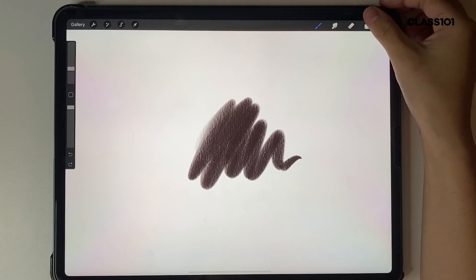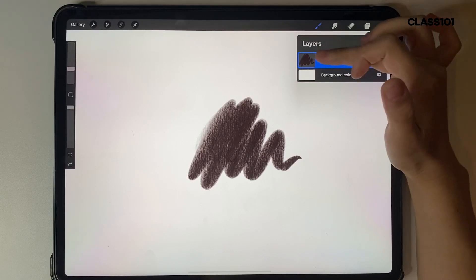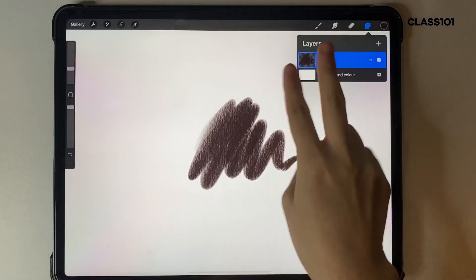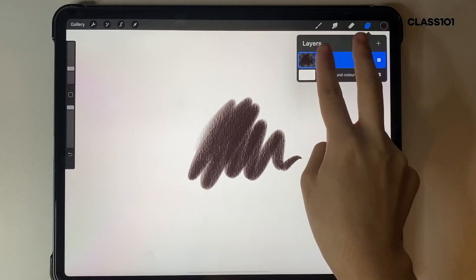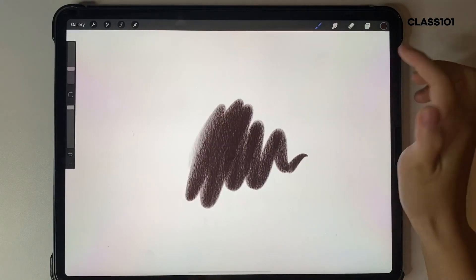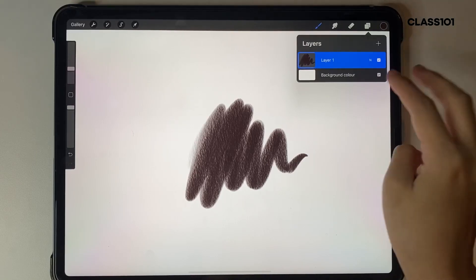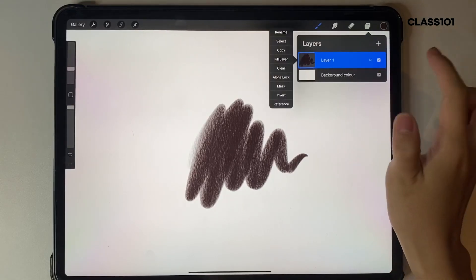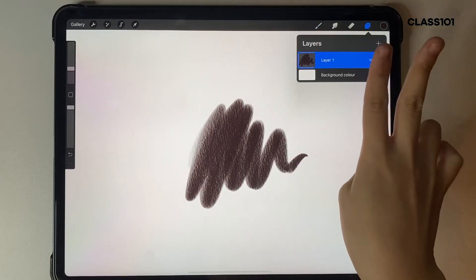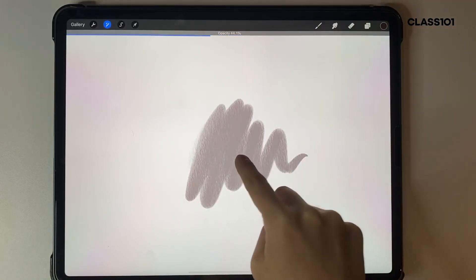Next, in layers — the fast way to lock a layer is instead of tapping and clicking Alpha Lock, you can just swipe two fingers to the side. The same thing to unlock it: two fingers and slide to the side. For layer opacity, instead of tapping and sliding the opacity slider, you can do a two-finger tap and then just slide on the screen — basically the same thing.